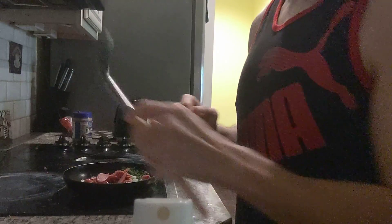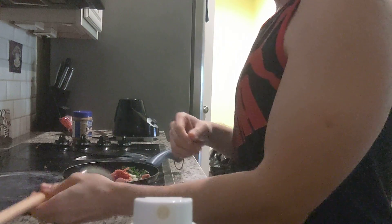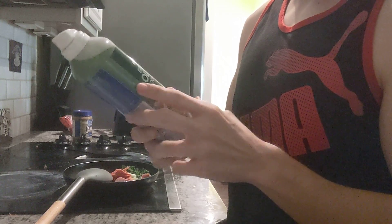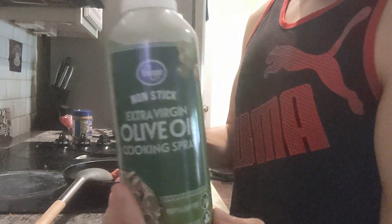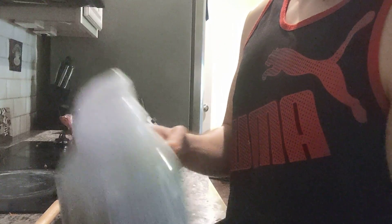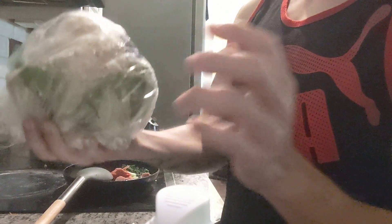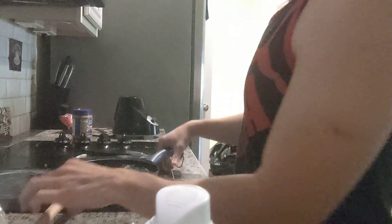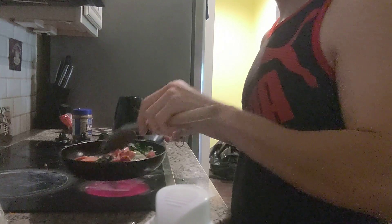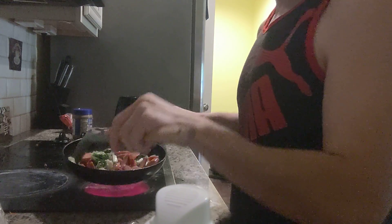Good morning. I was recording but I got a phone call from my fiancé. So this morning when I'm cooking, I used some of this non-stick spray — it has zero calories and zero fat. I got some cauliflower and I bought some kale.